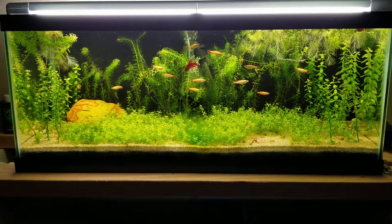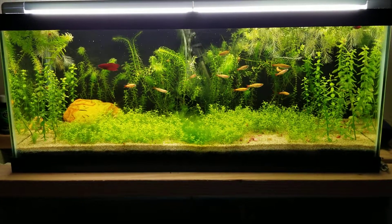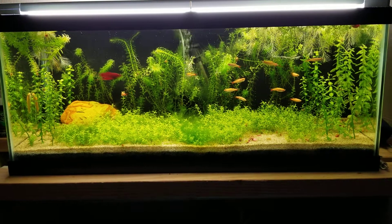Hey guys, this is Anthony with Anthony's Fishy Friends, and tonight I am bringing you an update of my 20 long.